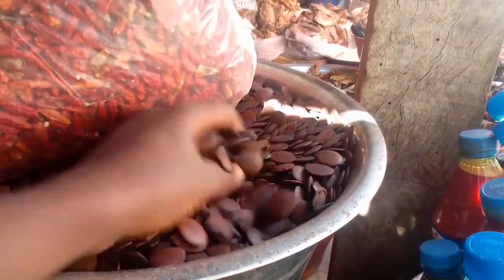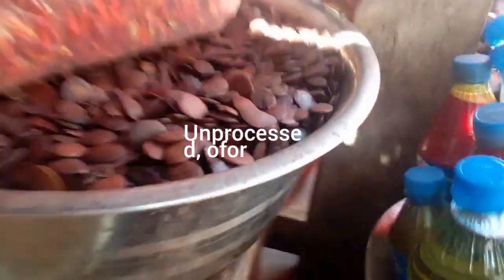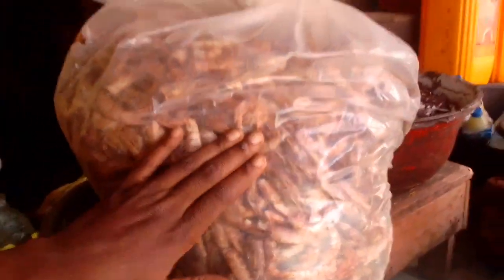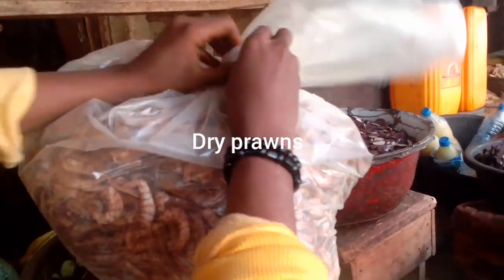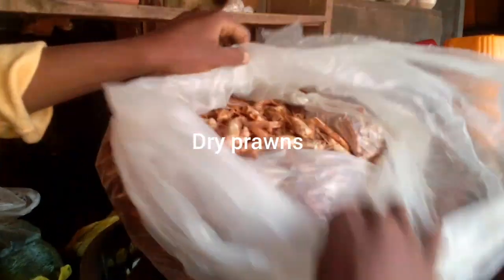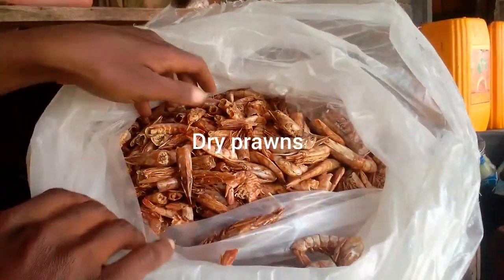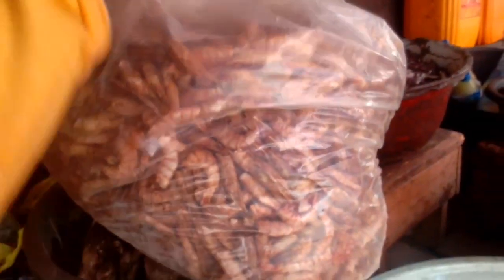And here is the unprocessed ofo. This one is the unprocessed ofo too - it goes through some processes to turn into the other type of white stuff I showed you before. And here is our dry pound - it's also sold here. Anything you want, I tell you, you can get it here in this market. These are our dry pounds - you can use them to make any kind of delicacy you want, and it's really, really nice and tasty.